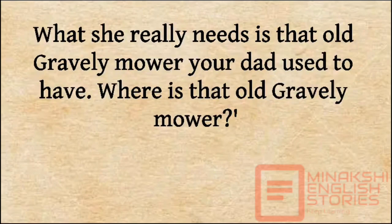'What she really needs is that old Gravely mower your dad used to have. Where is that old Gravely mower?'